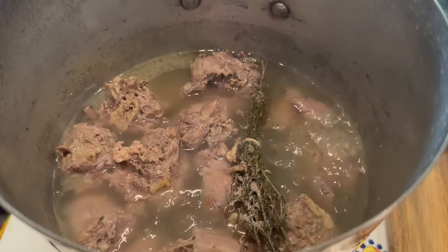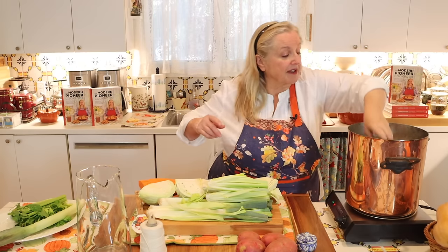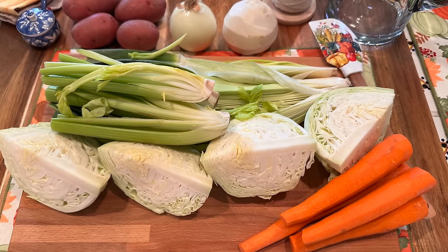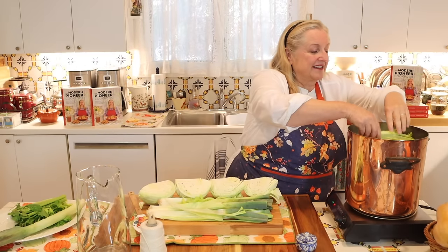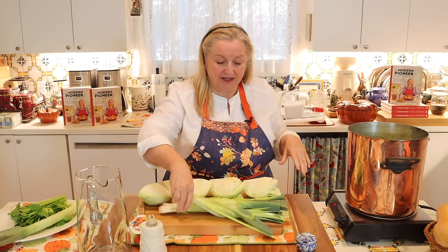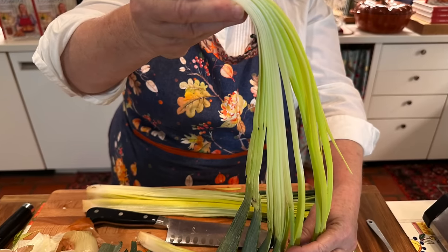This has simmered for 45 minutes and the turkey necks look terrific. Now we're going to go ahead and add in all of our veggies. I'm putting in the turnip, the onion, the potatoes, the carrots, and then the celery. I'm putting the denser ones on the bottom, and then I'll finish it all off with the cabbage on top. In essence, you're kind of braising the vegetables — a lot of the broth comes up to cover much of them, but the ones on the very top are more or less getting braised or almost steamed.